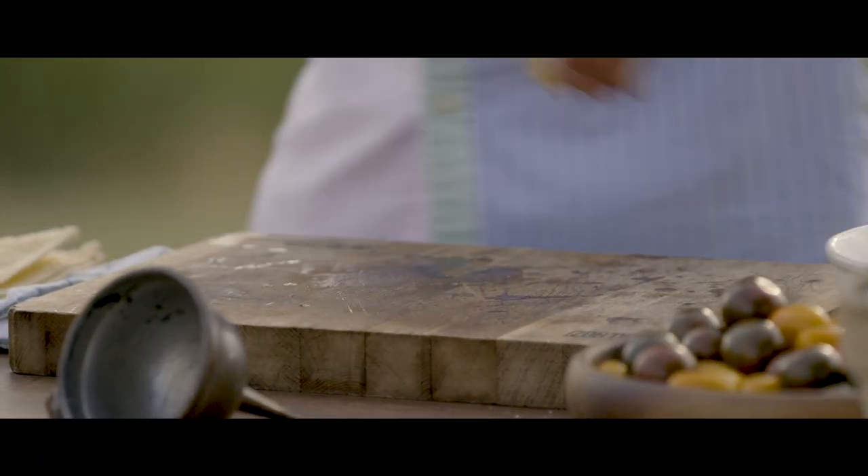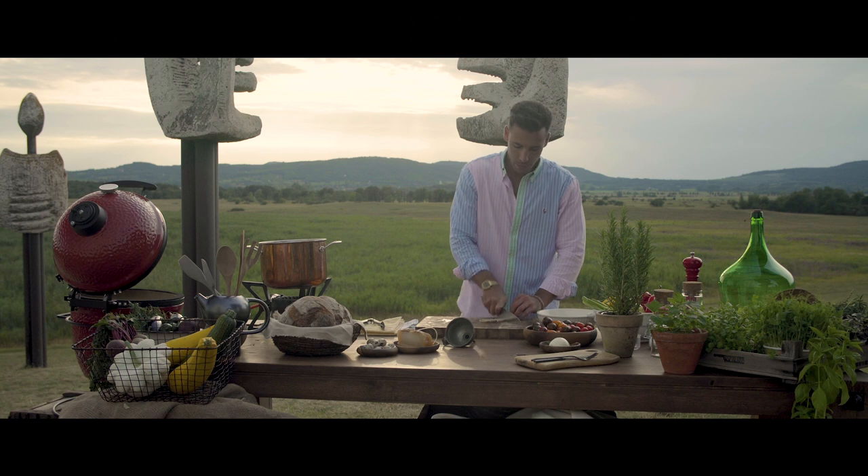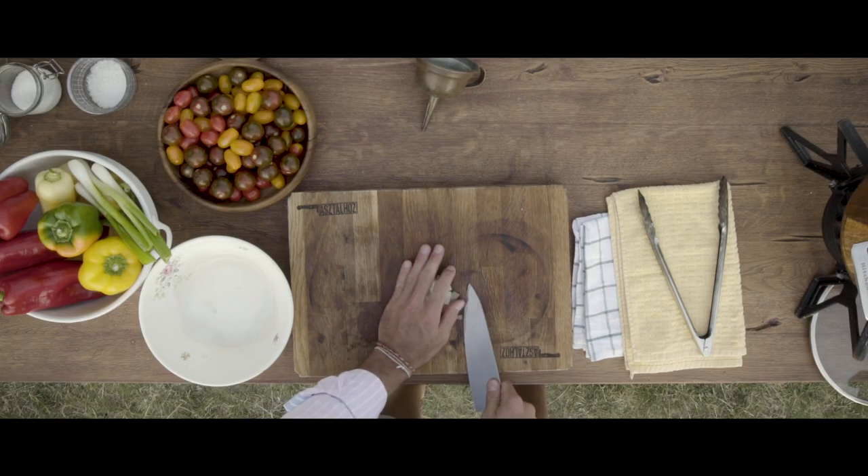First of all, we will need the smoked lard. This not only gives the fat for the onions to fry in, but also gives an amazing flavor to the dish. Let's cut small blocks of it, and you can start to sweat it in the pot.